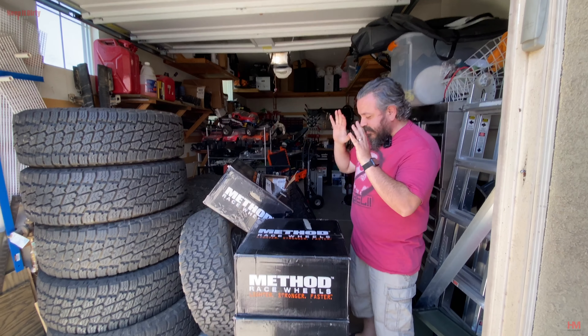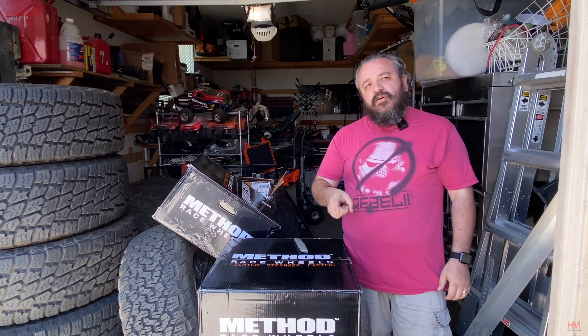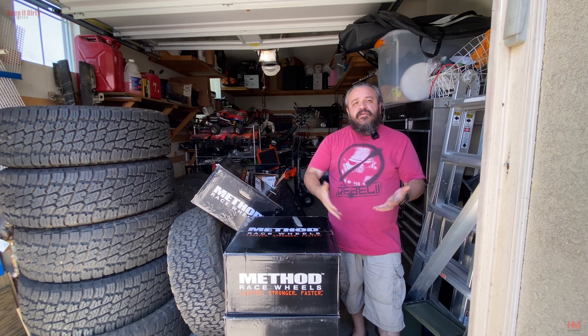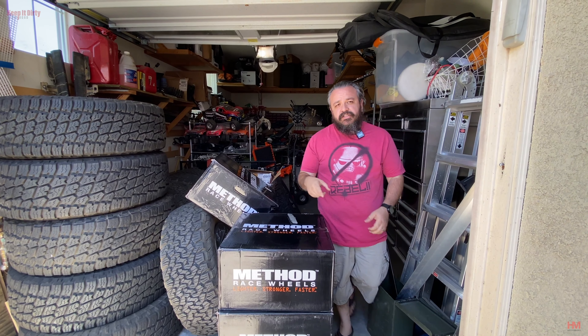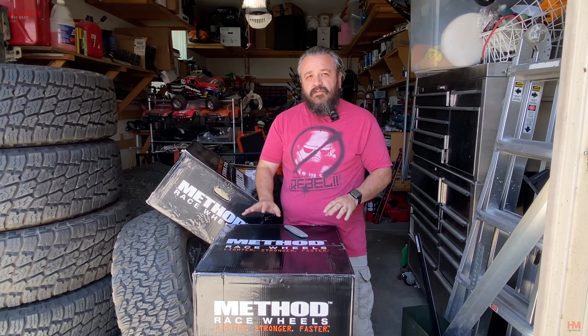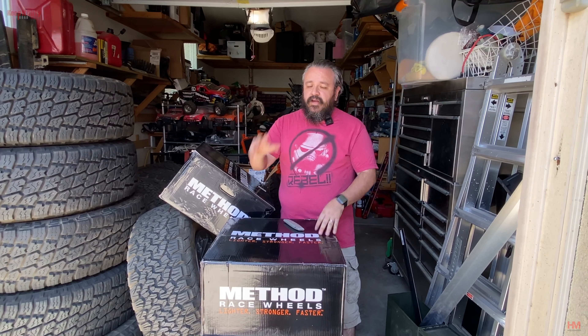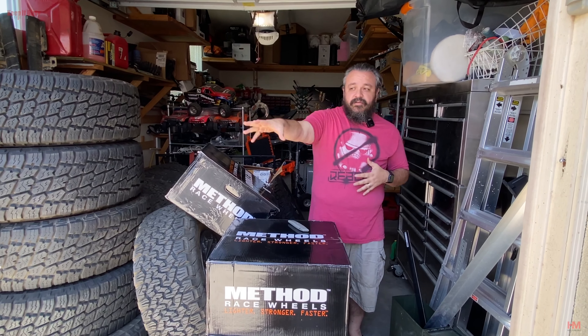Hey guys, welcome to Keep It Dirty Off-Road. I got something really cool today for the truck — something we had planned before four-wheel parts came calling, and I still wanted to do it. Nothing wrong with the four-wheel parts wheels; I did quite a bit of research on wheels before I decided to get a set, and these wheels were the ones that were going to meet most of my needs and make me feel comfortable on the trails.